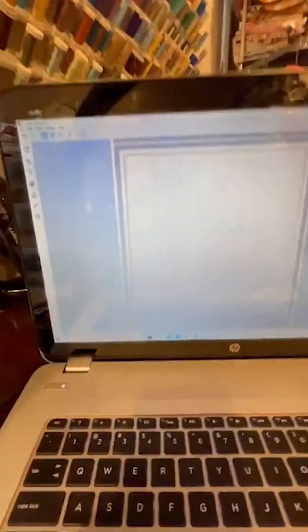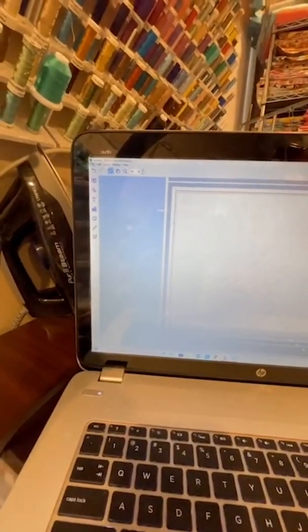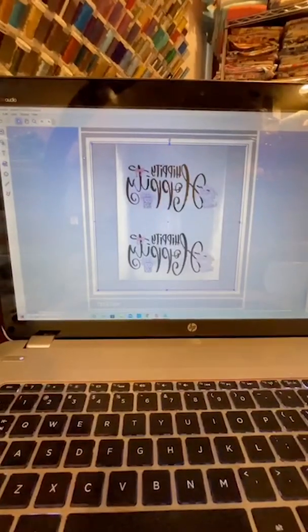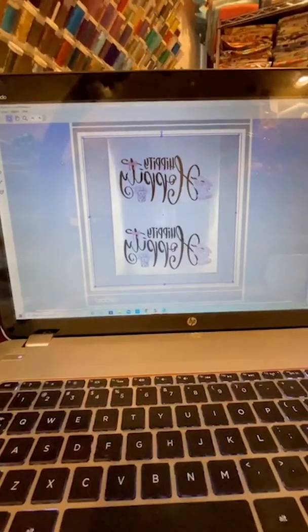Just wanted to show you a few more tips that I've learned while I'm in St. Louis, and I have a little bit of extra time to record. Let's flip it. So this is a PC, but in the Brother Canvas workspace, go to File, Import from Cutting Machine, Scanned Image. And here's the newest sublimation design that I need to do.